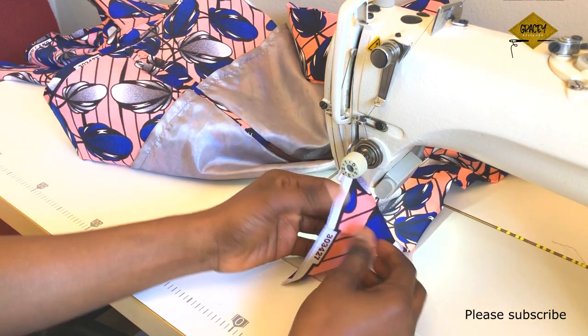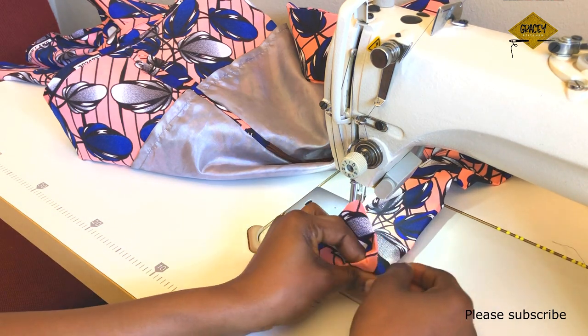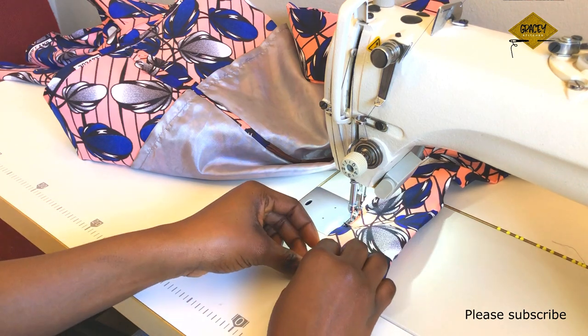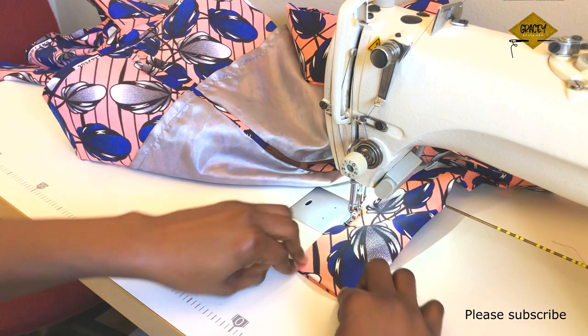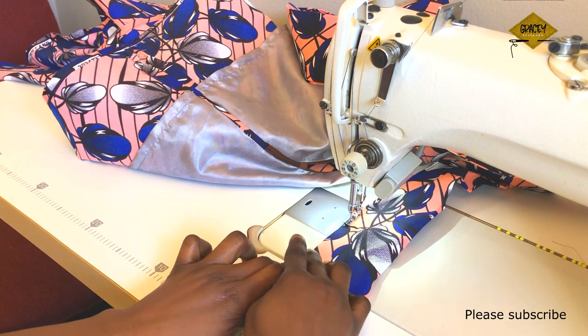As I get close to the end of the belt, I fold the tip in by about half an inch to one inch so I can complete the sewing neatly.